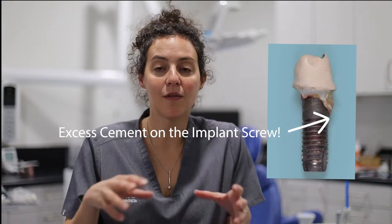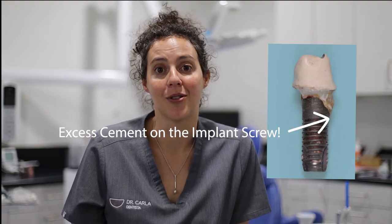The other way that implant crowns can be attached to the implant is they get cemented, which is how a crown gets attached to a tooth. The disadvantage of using cement is that if you want to take it off you have to destroy the crown, and also it's very hard to control where the cement goes on an implant.